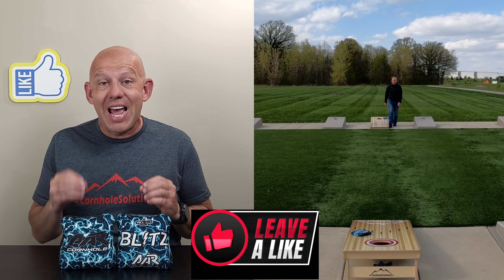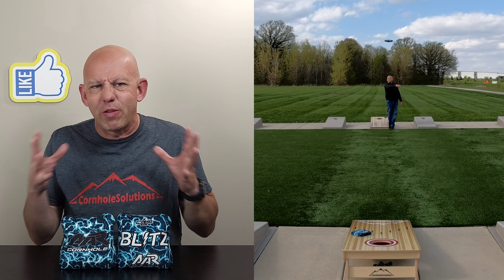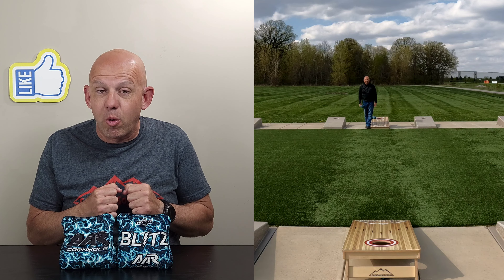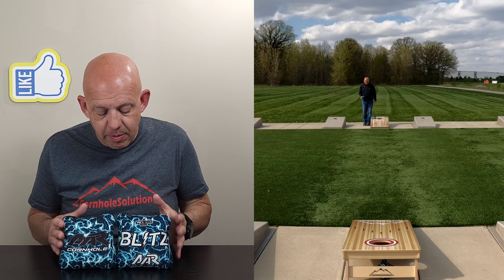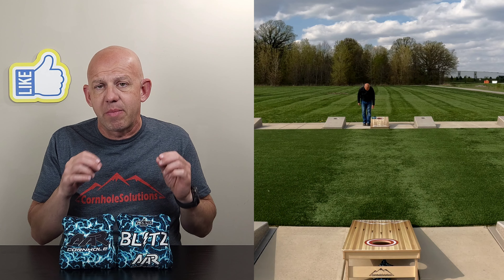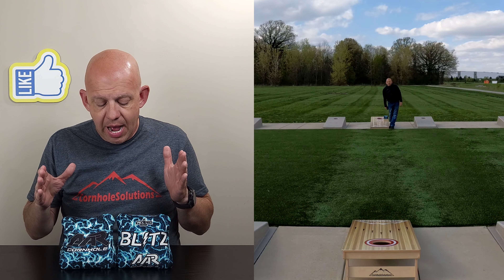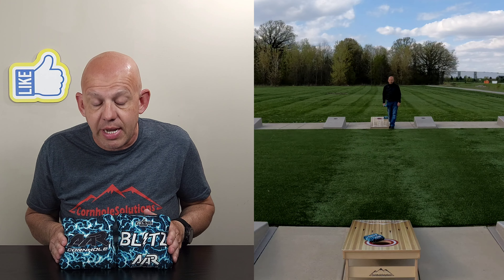Availability — AAR has a website, aarcornhole.com. They have quite a few options available, especially for the Blitz, with quite a few different designs and lots of colorways. Some colorways were sold out but they still had a good variety in stock. A couple of designs were $75, the rest $80 — so $75 to $80 for a set of bags plus $10 shipping, so $85 to $90 all in. These are ACL stamped for 2023, so you're getting an ACL stamped bag for $85 to $90 — very reasonable. I do recommend the Blitz.